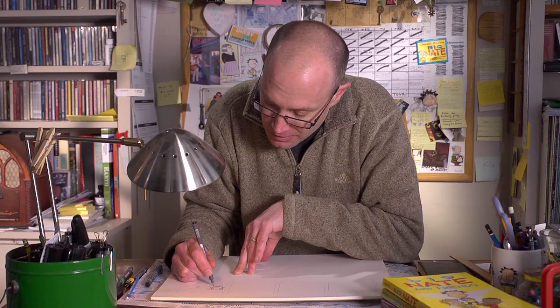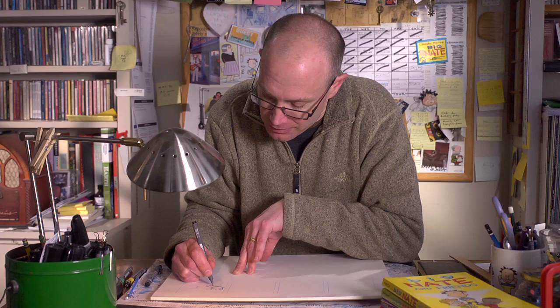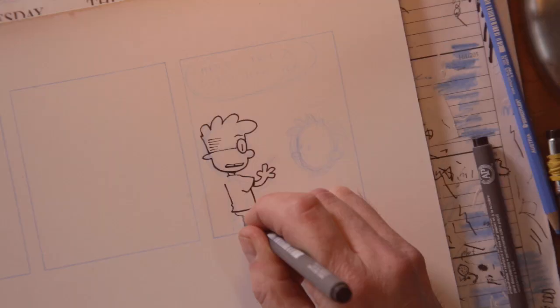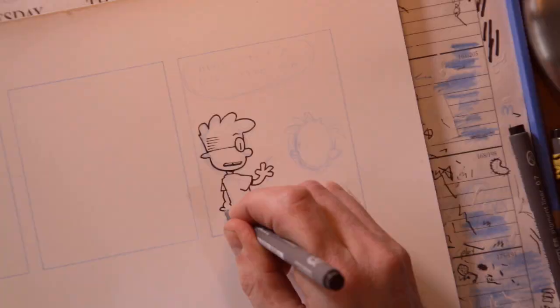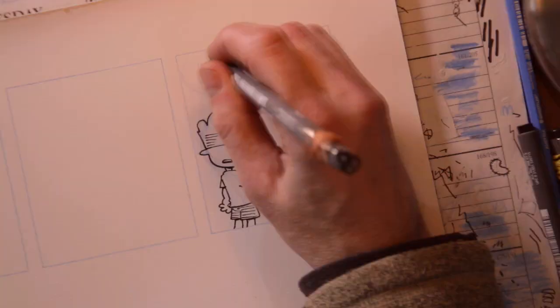I'm going to change the way I sketch that hand — I drew it one way but changed my mind, so I'll draw it a different way. And I can do that. There he has shorts. Now I'll finish up Francis's hand, which is partially hidden behind his body — fingers and thumb. I'll do the same for the rest of the panel; it takes a little while so we'll speed it up. There — all done. That's a finished comic strip.